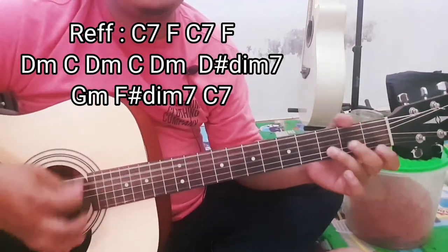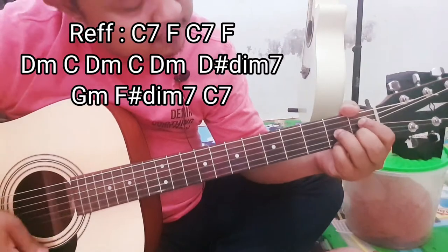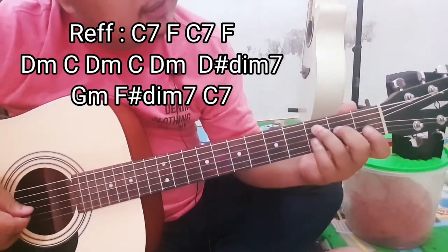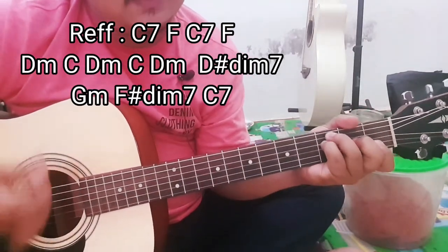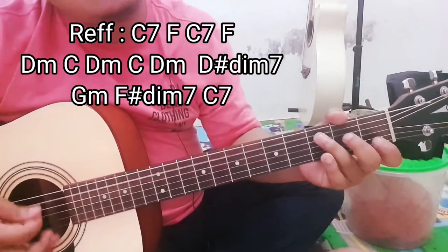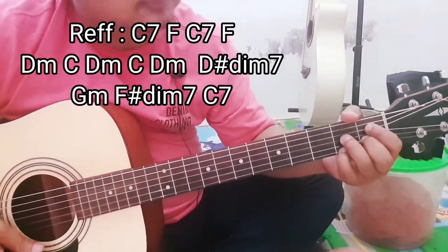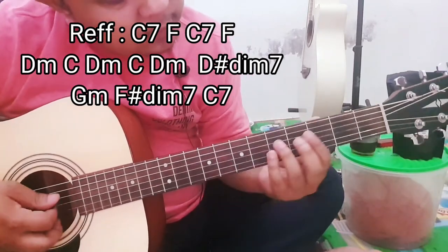D minor. Nah di sini ada D minor, D minor, D. Urutannya seperti itu — D minor, dia ada di C7 di refnya ya, di C7, habis itu ke F dua kali. Dua kali juga, nah ini lanjut. Abis itu di G, kris. Lanjut, balik lagi dia.